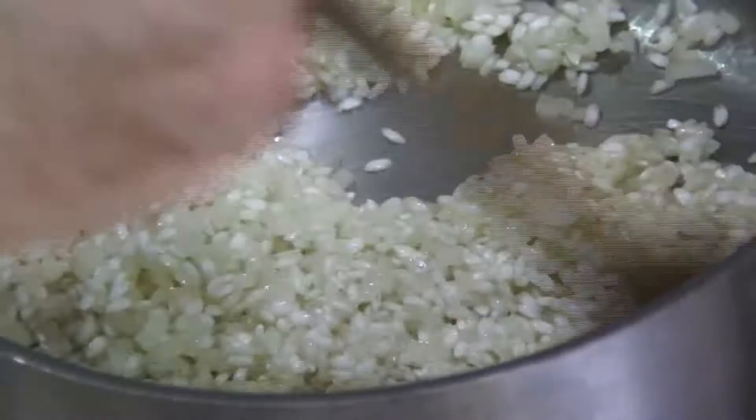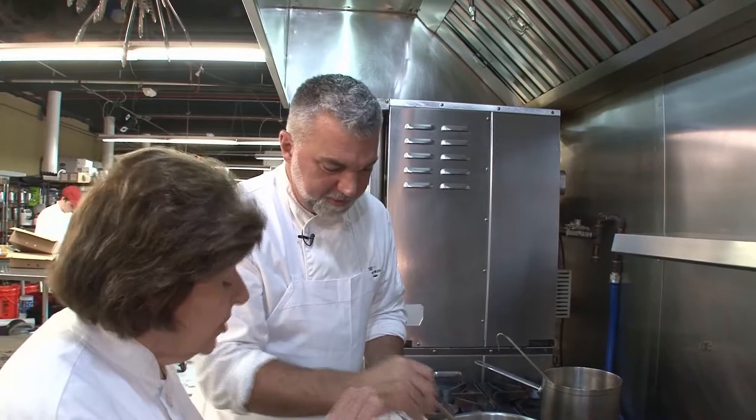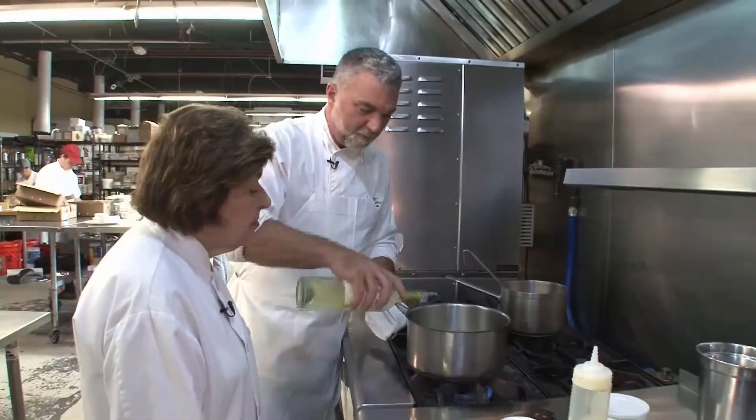Then we're going to add in our rice — about a cup of Arborio. All I'm looking to do is combine the fat with the rice and activate the starch a little bit so the rice will be nice and creamy. I want to keep it moving around and not get any color. There's a little bit of color starting to come, so I'm going to take my white wine and deglaze — about a cup, give or take. It's really important to make risotto in a heavy-duty, deep-sided pan, which keeps that heat in.